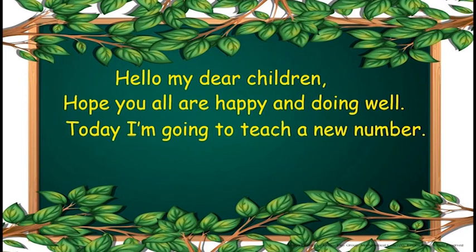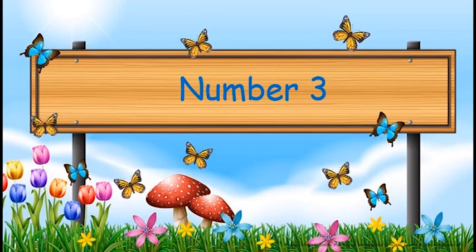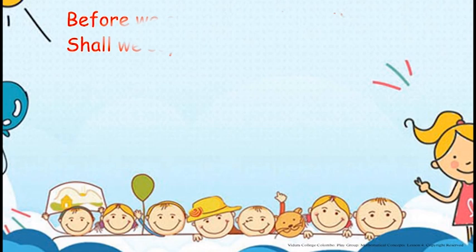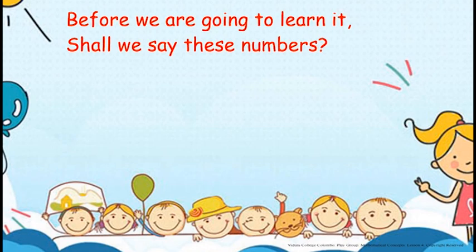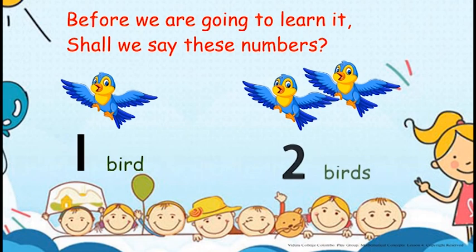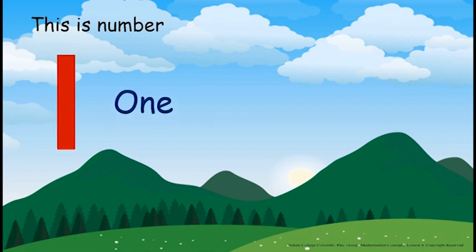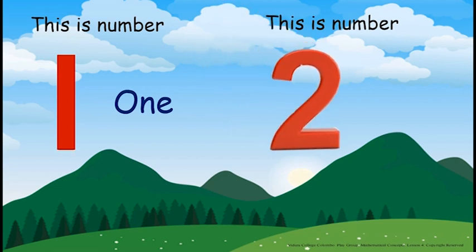Today I am going to teach a new number. Children, are you ready to learn it? It is Number 3. But before we learn it, shall we say these numbers? One, one bird. One, two, two birds. This is Number 1. This is Number 2.